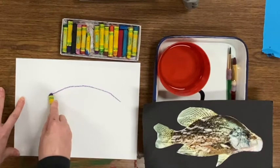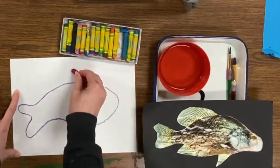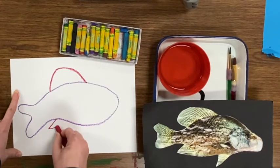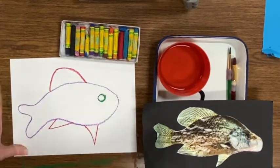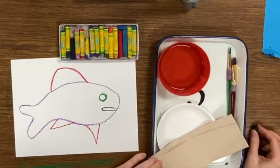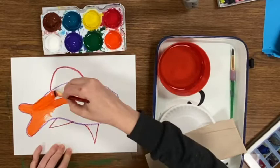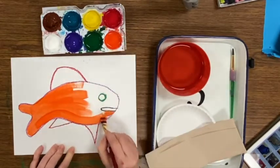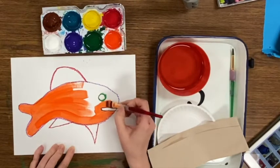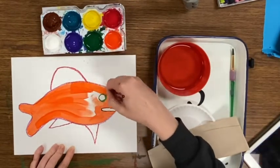Let's try another painting using a fish as inspiration. Again, I'm using many different colored oil pastels to create my drawing. For these expressive animal paintings, we don't need to worry about what colors our animals are in real life — just have fun with it.